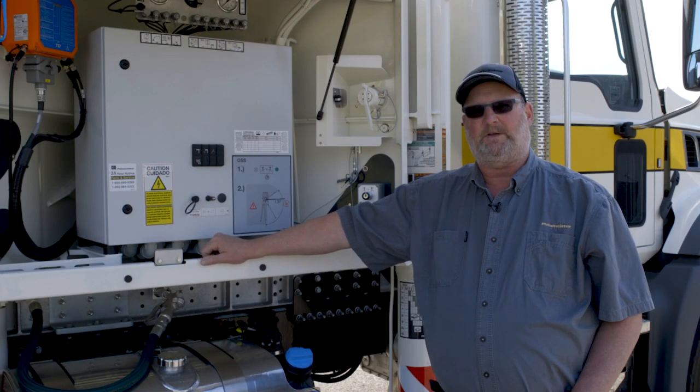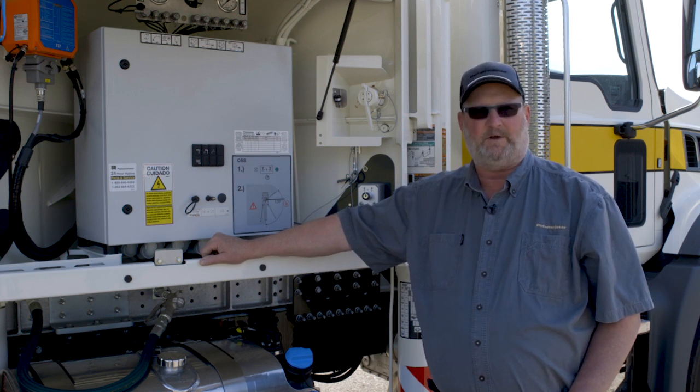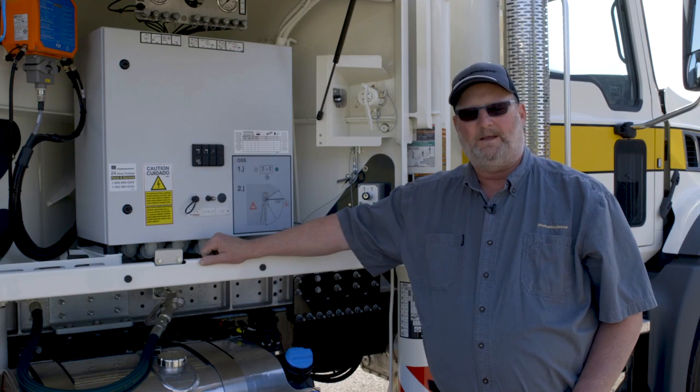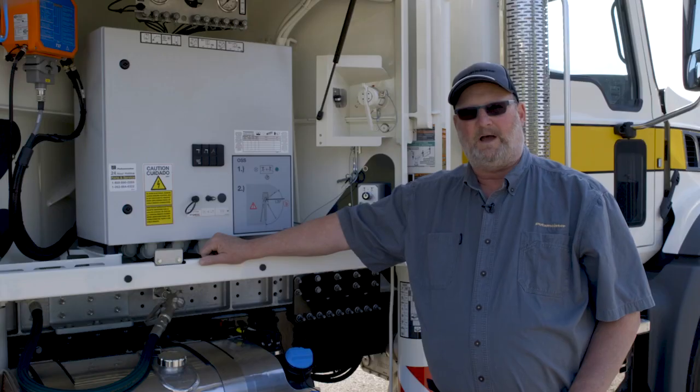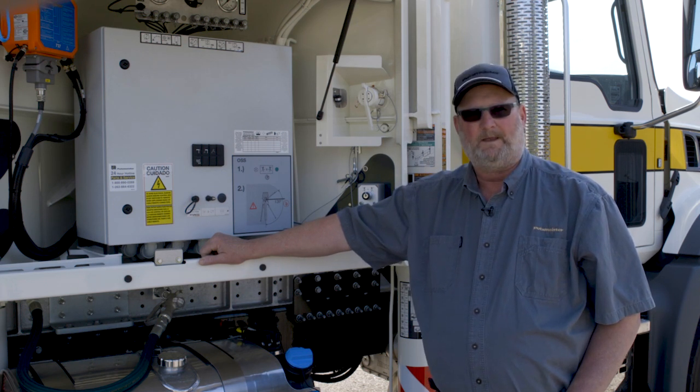Welcome to Putsmeister's continuing quick start video series. Today we're going to showcase the new Ergonic 2.0 operating system. In 2005, the EPS pumping system — computerized pumping — was introduced in the early 63 meters and then continuing on into all the different sizes of machines. Now we've delivered the 2.0 system that helps the operator interface with pumping operations right from his remote. A lot of the similarities between the two systems remain the same, so today's job is to help you understand the interface and how to work friendly with your system.